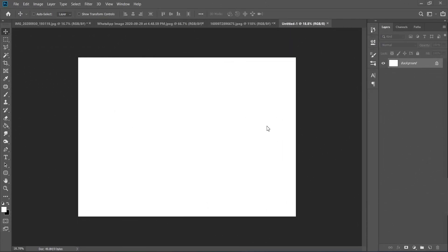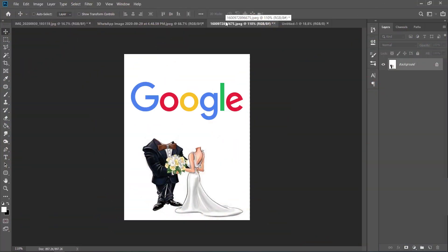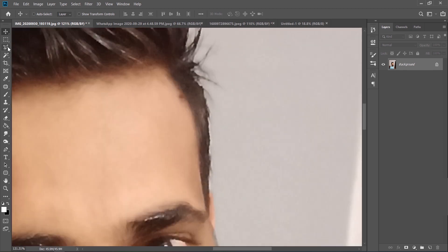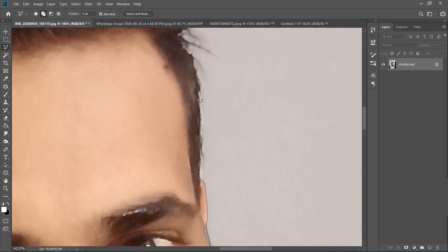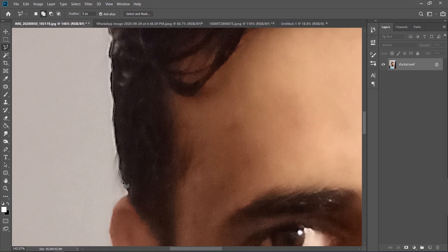Now we are in Photoshop. You guys will be needing three photos: the groom, the bride, and the body. For the caricature bodies I got this reference from Google. First of all, for the caricature we need to cut out his head from the photo. Pick the polygon lasso tool for this. This is not a step-by-step tutorial, but I'm going to tell you exactly how I did it, so do not skip the video. We need to mask out his head perfectly — I'm going to skip this part because it is a little time-consuming.